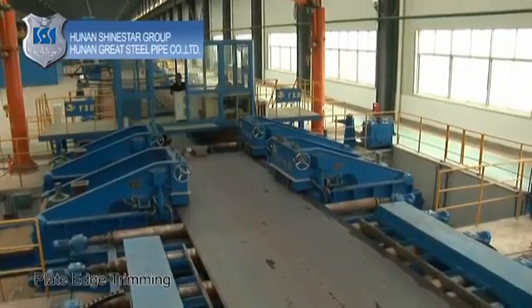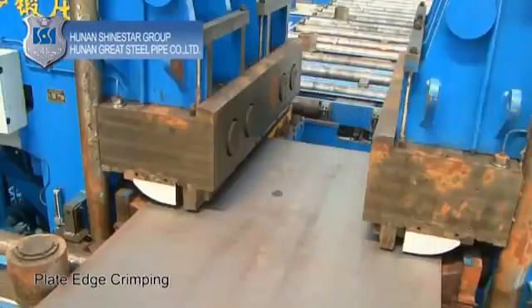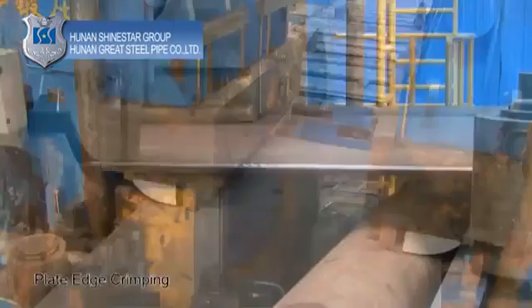Plate edge crimping: crimp the edge-milled steel plate from both sides simultaneously until the curvature radius approaches the radius of the finished pipe.